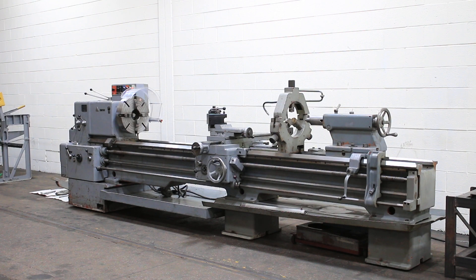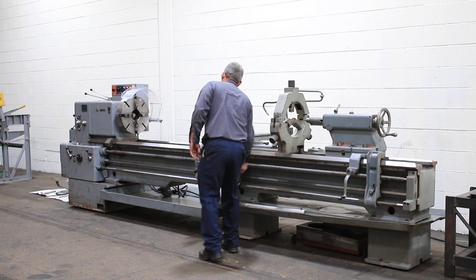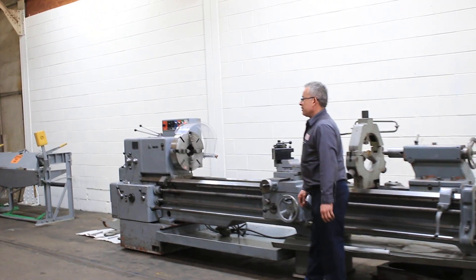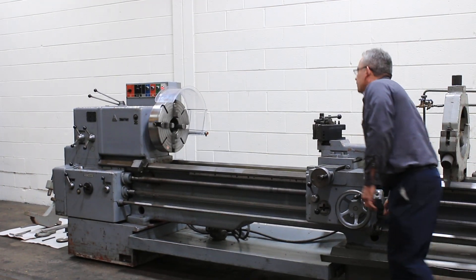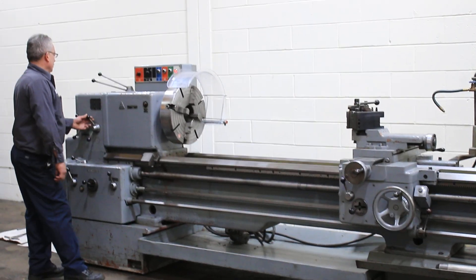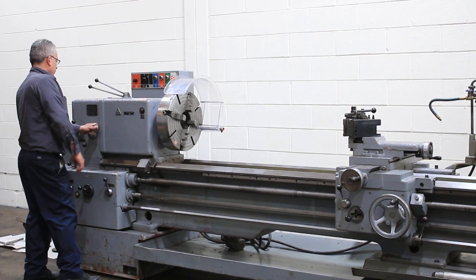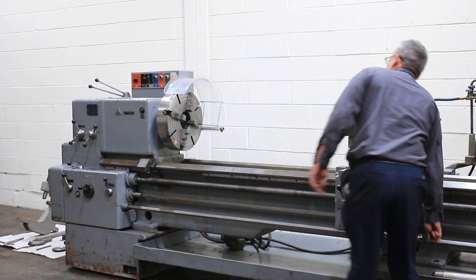We're going to run it for you. Machine has a four-jaw chuck, tapered turning attachment, right now running at 10 RPM. Forward and reverse. Taper turning attachment, it's got a three-jaw roam truck, four-jaw roam truck that's on the machine right now. Steady rest, file rest, tool post.